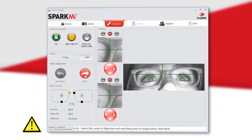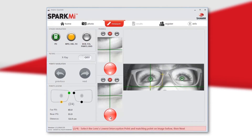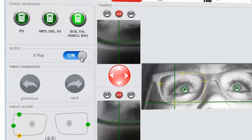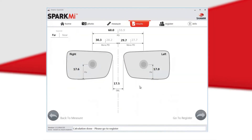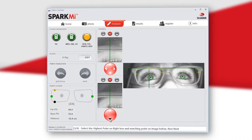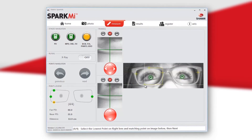Not doing so will result in inaccurate results. The point you will need to mark is shown in yellow on the frame illustration, with an explanation shown at the bottom of the screen. Turning on the X-ray button will allow a contrast view of both small images. The first four points will measure fitting height and distance between lenses. After marking these points, the fitting height and DBL are set. The next four points measure the box, back vertex distance, face form or panoramic angle, and pantoscopic tilt.